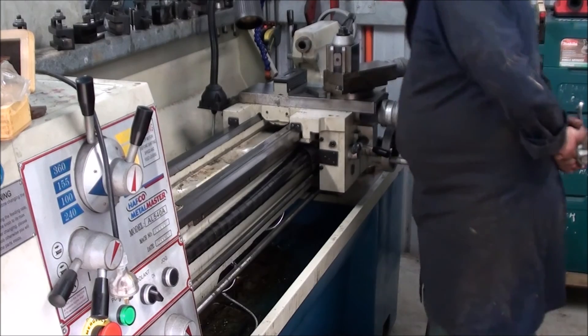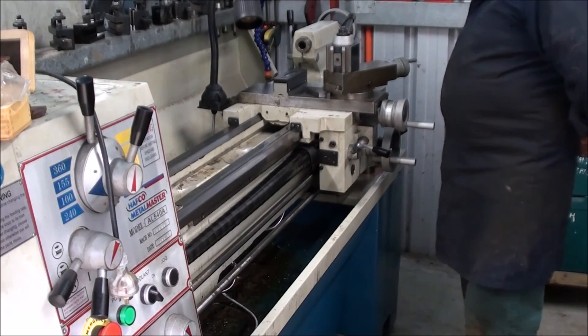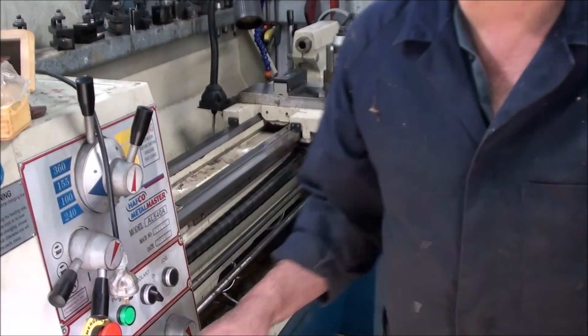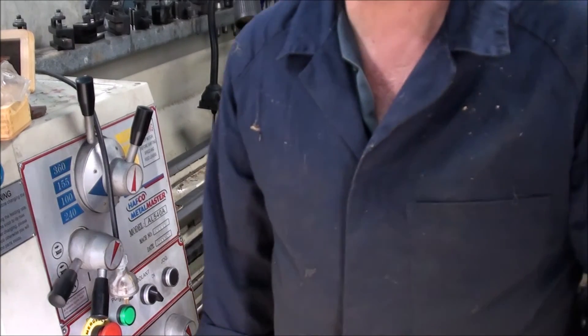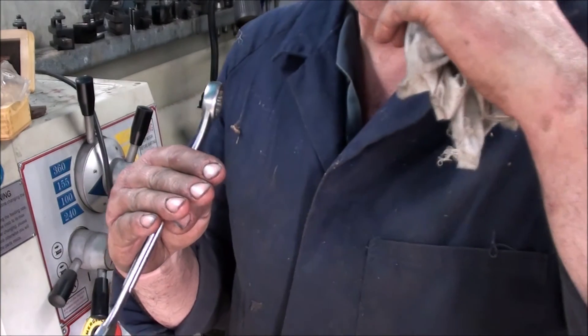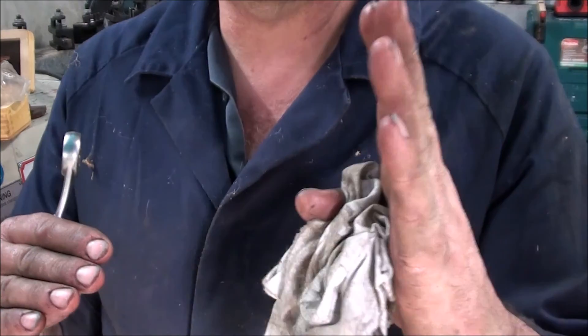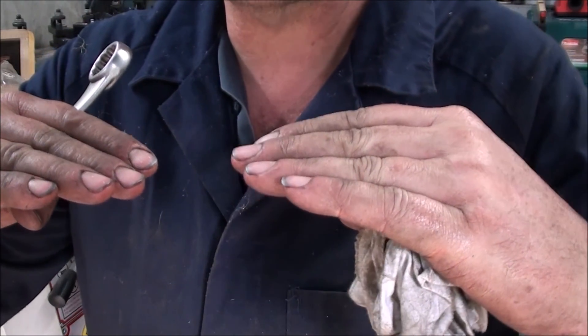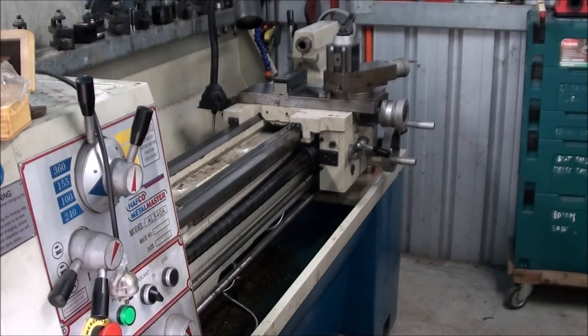We're spot on at this end. So what that would indicate is that we have too much pressure on the feet at the end of the headstock, because what it's doing is — this is the outside end of the headstock — and we're low just forward of it. So what it's done is it's put a slight bend back in the bed by the headstock.